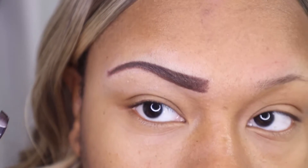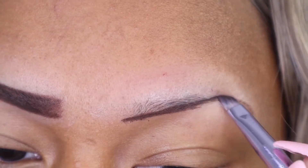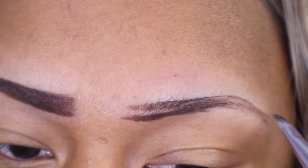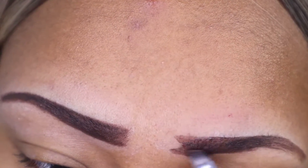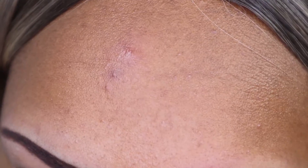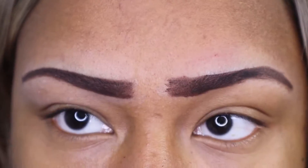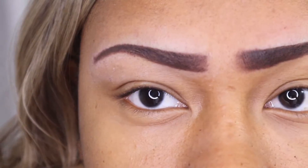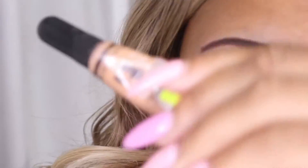If you're a beginner, please make sure that you take your time. If you do your base — your foundation — as perfectly as possible, it's going to make your life easier when you go in to do your cleanup with your concealer. Practice makes perfect; it doesn't come overnight, you have to put in the practice.